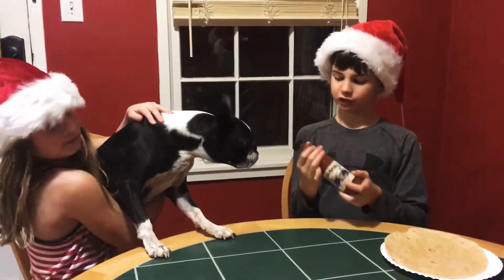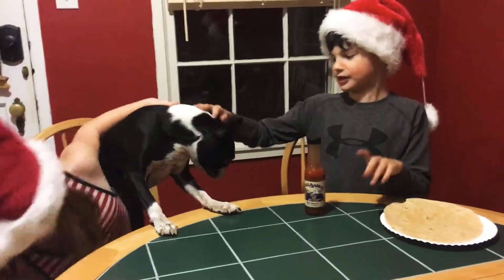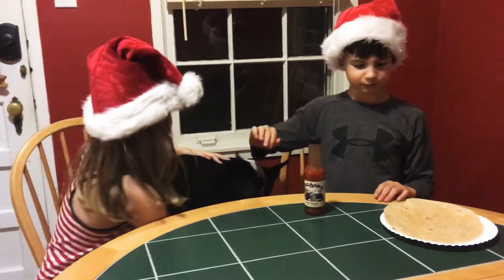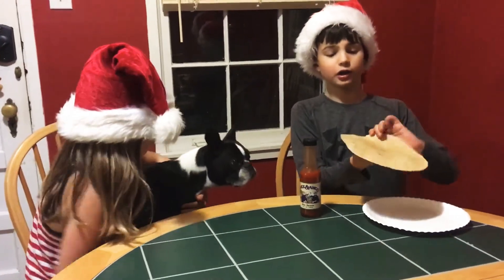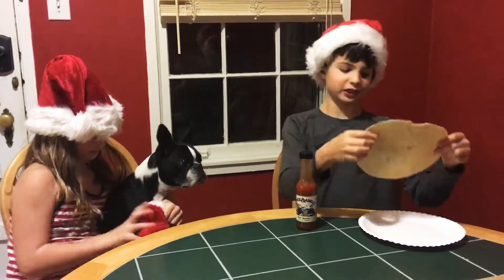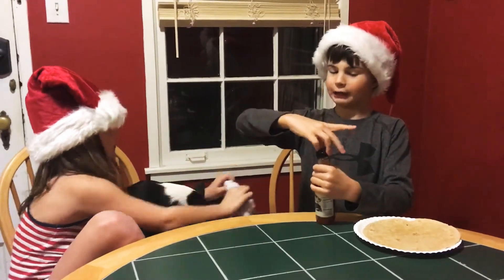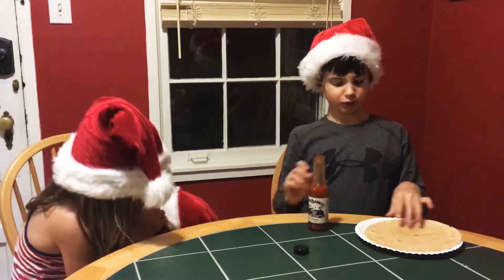It looks very delicious. He is smelling the flavor right now, and his Christmas hat keeps falling. But what's better than having some hot sauce with some Mexican tortilla? So we're just going to dive straight into this and begin.